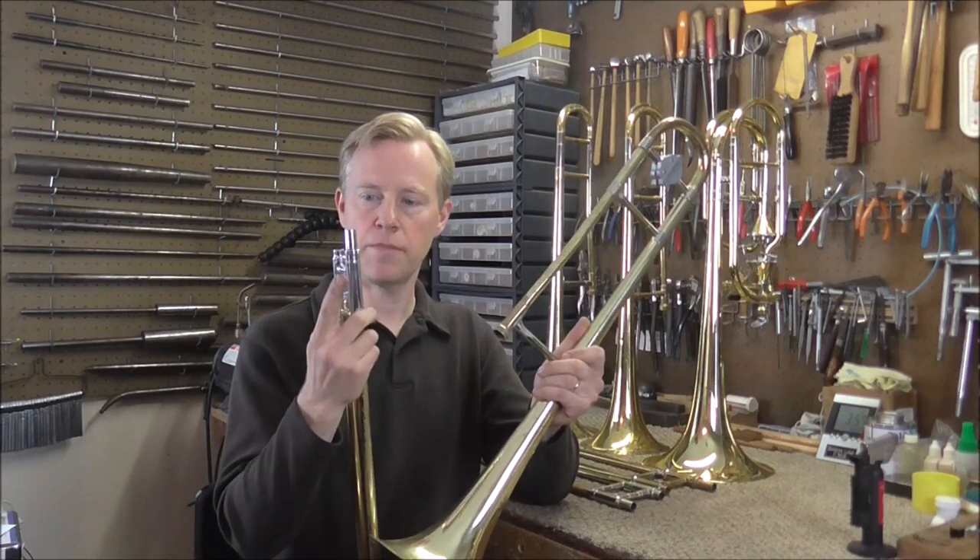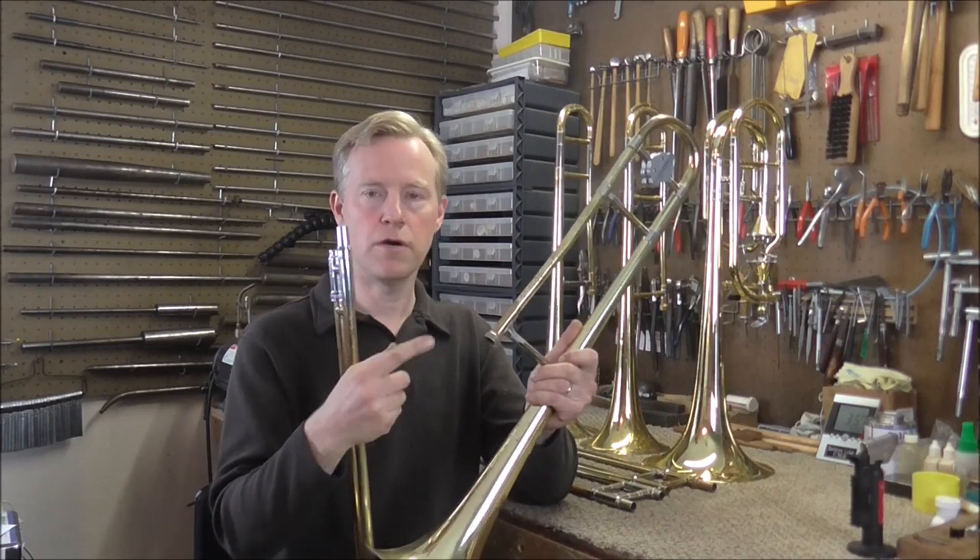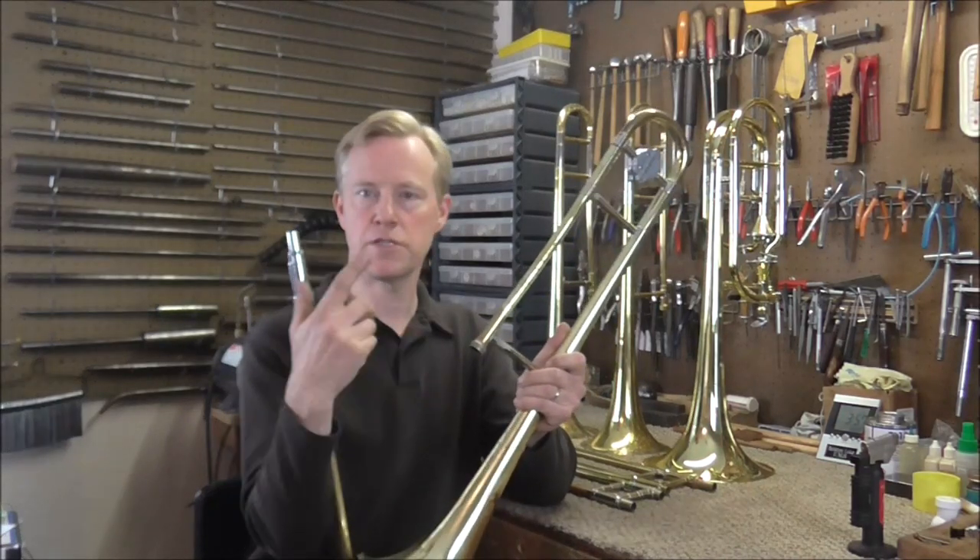Welcome to the Brass and Woodwind Shop. Different trombones have the serial numbers in different places. Most trombones have a serial number either on the lower cork barrel or on the socket that connects the bell section to the slide section. Most manufacturers put the serial numbers in those places.